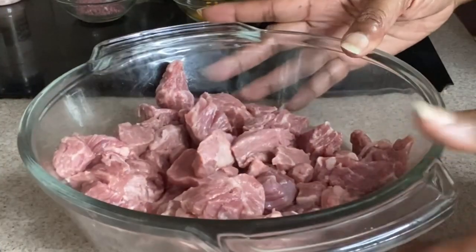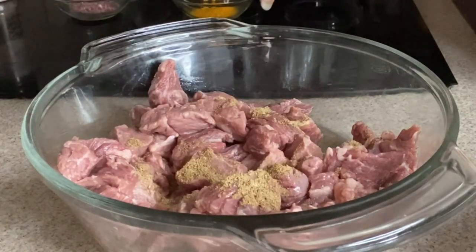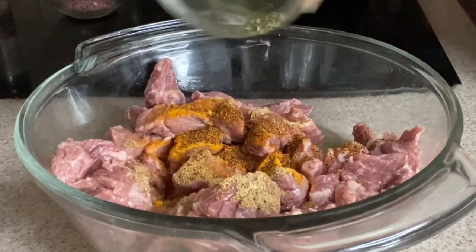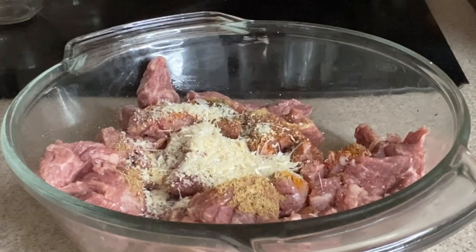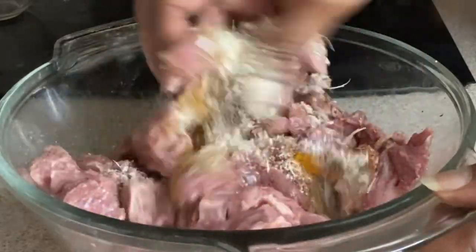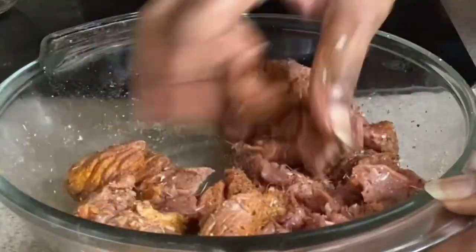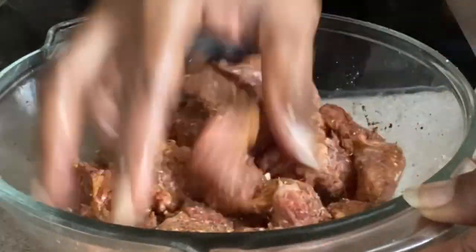Now that all our veggies are cut up, we're going to go in and get our meat seasoned up so we can sear it off. Just add all your seasonings in here — that was cumin and turmeric, chili powder, oregano, onion powder, and garlic powder. We're adding in some black pepper, and as always, these ingredients and exact measurements will be in the description. Add a little Himalayan salt and rub it together. If you have quite a bit of meat, make sure you cook it in batches — you want it to sear and not steam. Make sure this is rubbed together and we're going to let it sit for about 10 to 15 minutes, then we'll get it seared up.